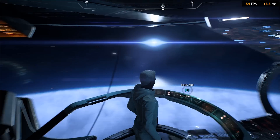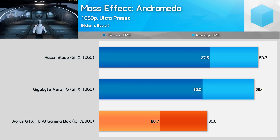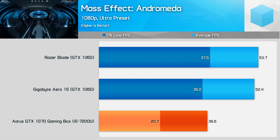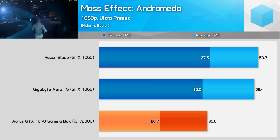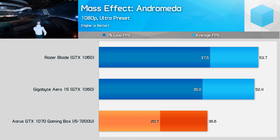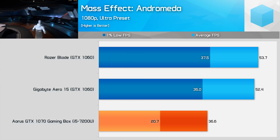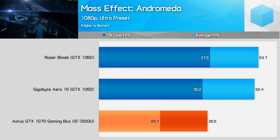Mass Effect: Andromeda is the last title I tested, and the section I tested inside the Tempest is surprisingly demanding. The ultra portable struggles to stream data during this sequence and falls massively behind GTX 1060 laptops, with a 1% low in the 20s while GTX 1060 laptops push this into the 30 FPS range at Ultra Detail settings. The experience on actual planets is much better, but the Tempest punishes the slow CPU and limited bandwidth of the setup.